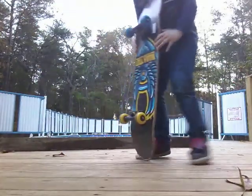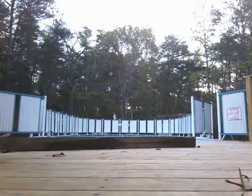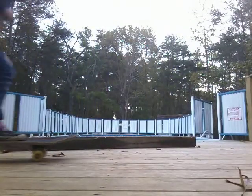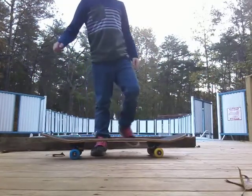Let me do an acid drop. To ollie. I'm going to do a couple tricks, then I'll show you how to ollie.